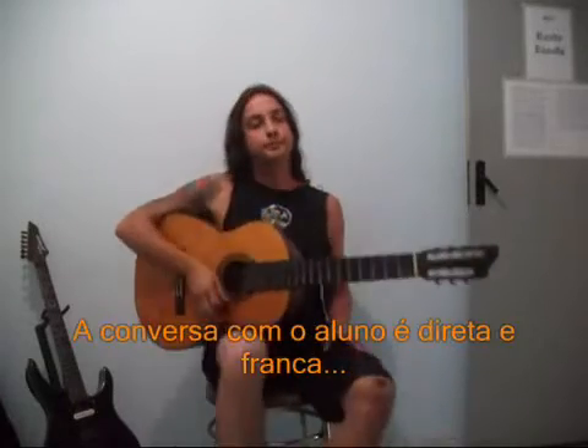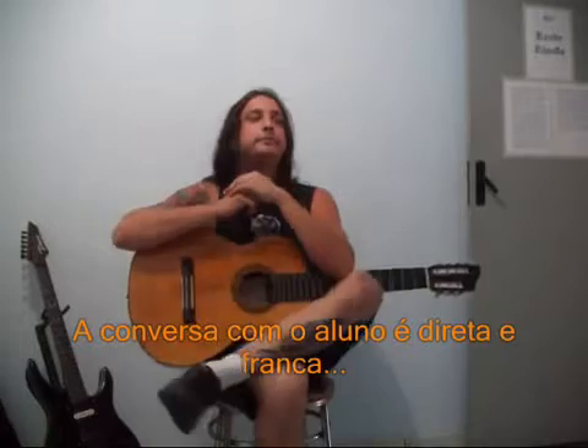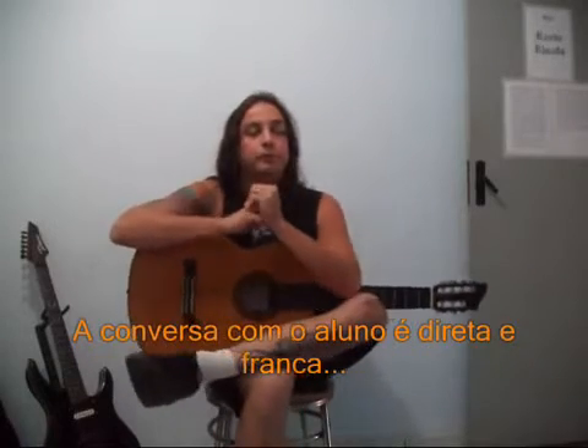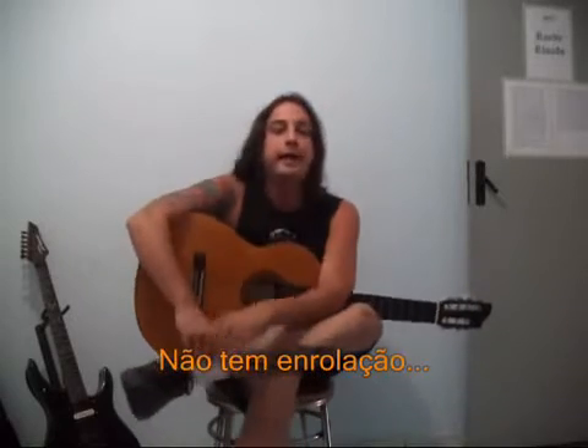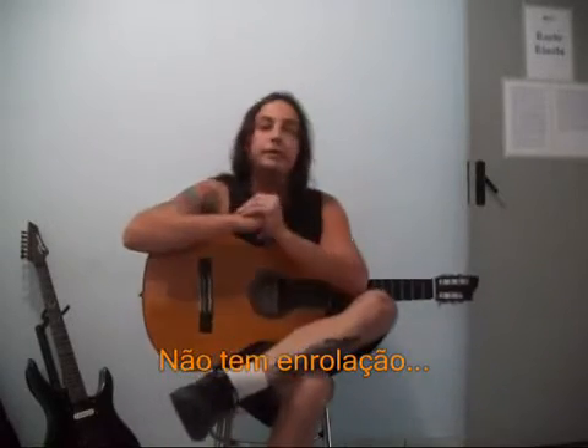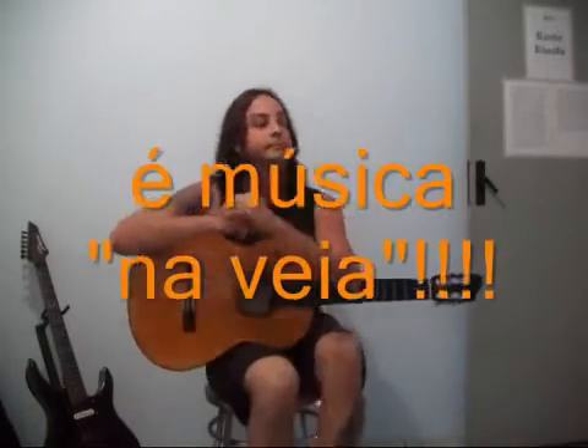It's common for me to say to my students who come to guitar class that I often indicate they study, in addition to normal guitar, the violão — because the technique of violão provides a better, differentiated technique for the students.